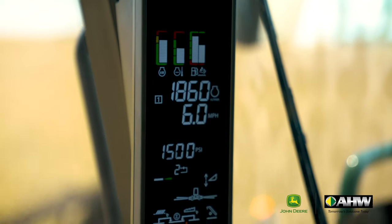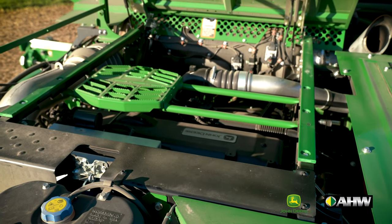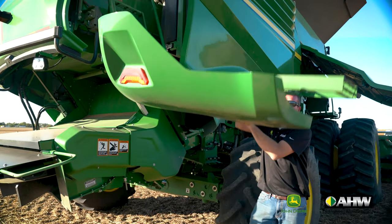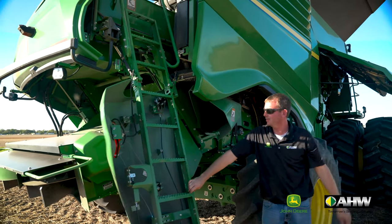Both the X9 1000 and 1100 combine are equipped with an all-new 13.6 liter John Deere engine. It's also much easier to access with the new ladder.